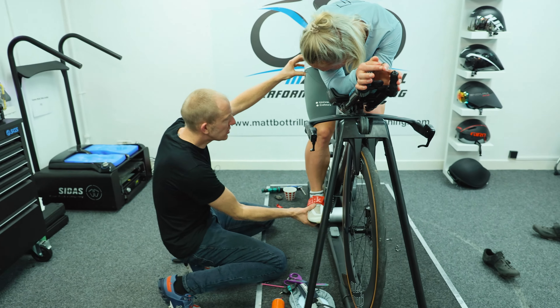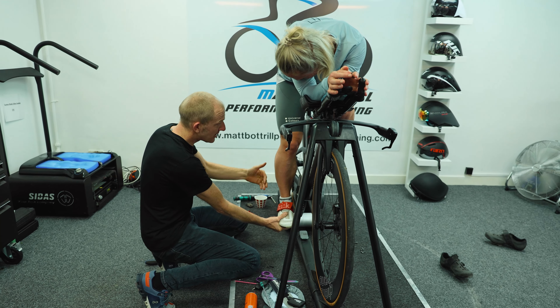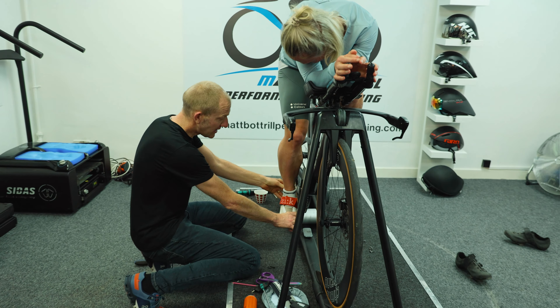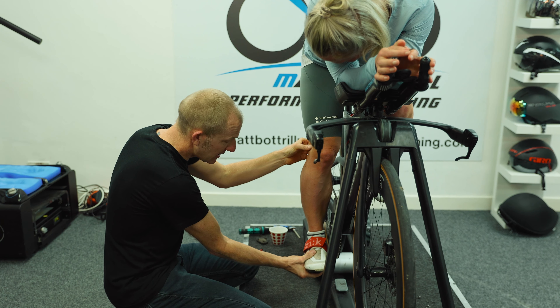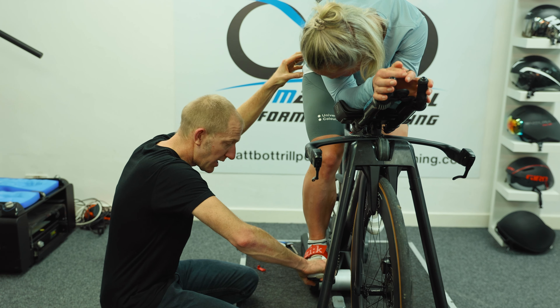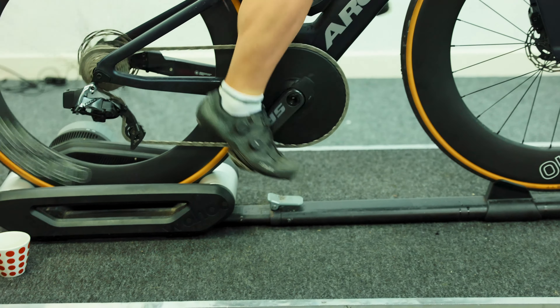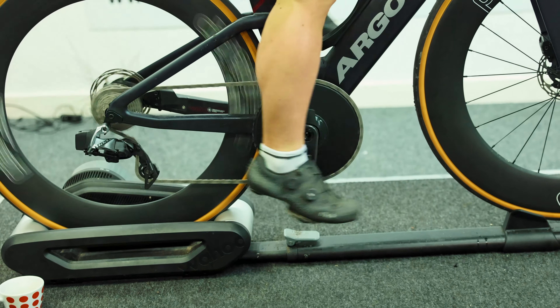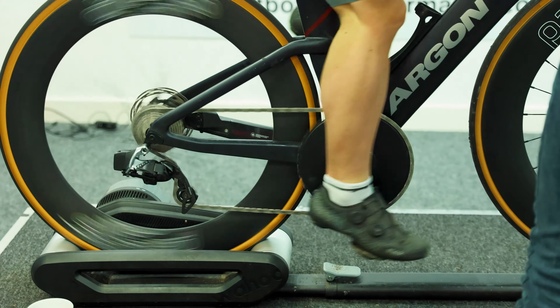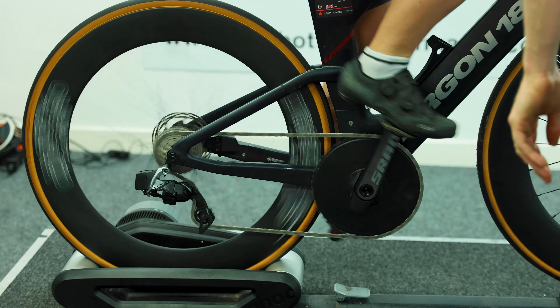What that's going to enable you to do is take the calf out of the equation, which is going to help a lot of people that have got calf problems. If you see somebody riding and they utilize the calf to pull through the full phase of the pedal stroke, then fitting the mid-cleat will eliminate the calf, but it will also mean that we can then drop the saddle.